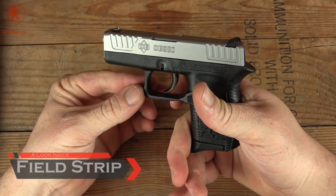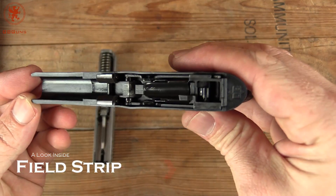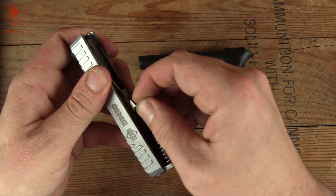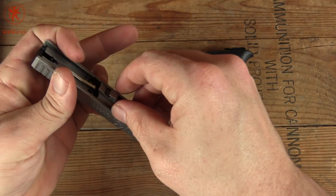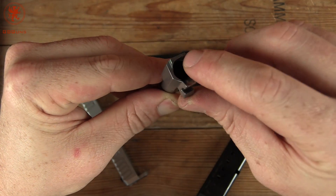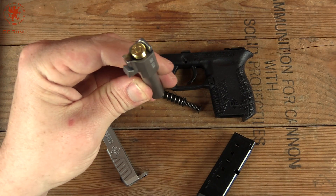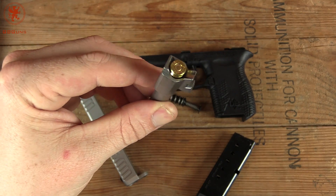Field stripping the DB380 is just like most modern polymer guns. Pull the trigger, pull down on the takedown levers on both sides, and the slide comes forward and off. Looking inside, you can see the same basic construction — just simplified and miniaturized. It has a non-captured recoil spring, which I'm okay with — that makes them a lot easier to change when they wear out. There's our itty bitty barrel with a nice polished feed ramp and a bit of chamfering to aid in reliability. The only unsupported portion is right at the bottom of the ramp, which is pretty common.